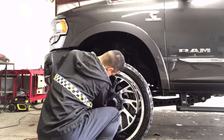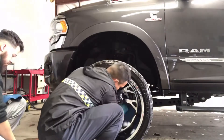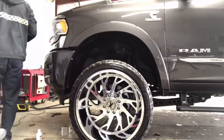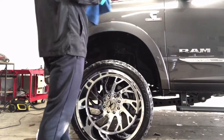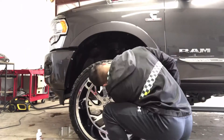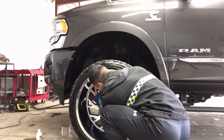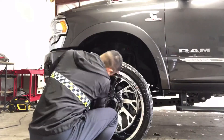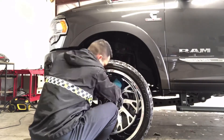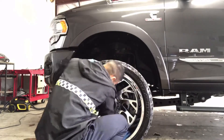You gotta use a lot of elbow grease, be a little patient, and make sure you go over it as best as possible. This is actually the first time I've ever polished any chrome wheels — and you can use a machine to do this. For my first time I wanted to make sure to do it all by hand just to get experience and try it out.